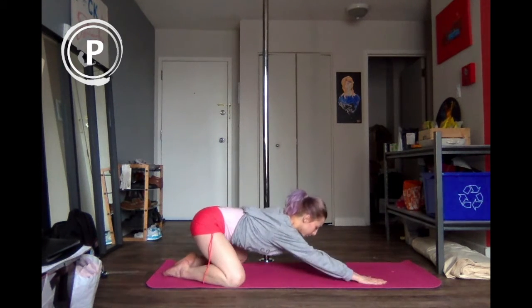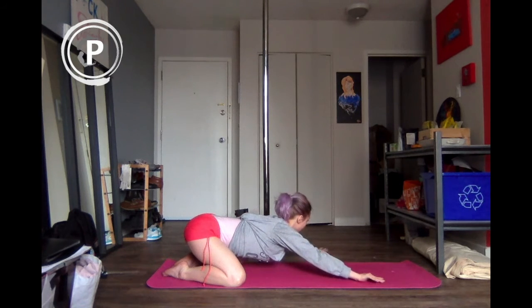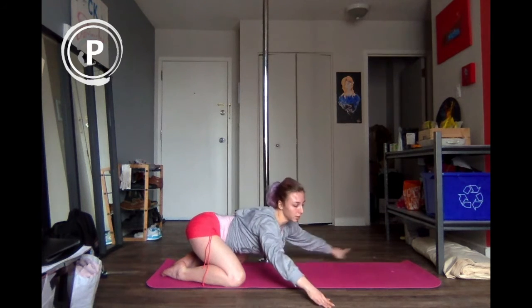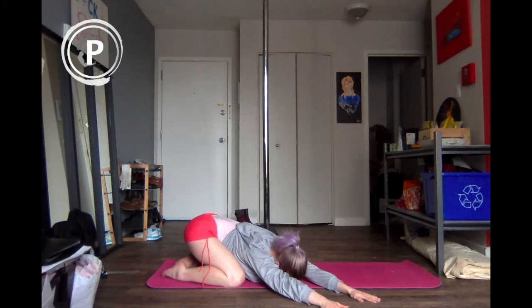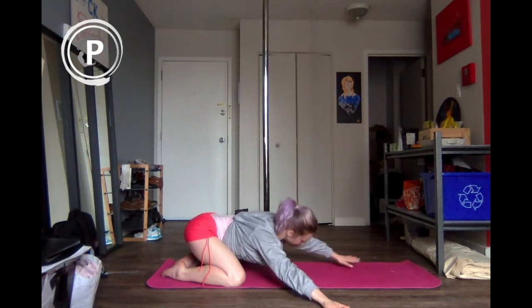Coming into a child's pose, bringing the arms out in front of you, trying to push the chest into the mat. Walk it over to one side, then walk it over to the other side, and coming back to center.